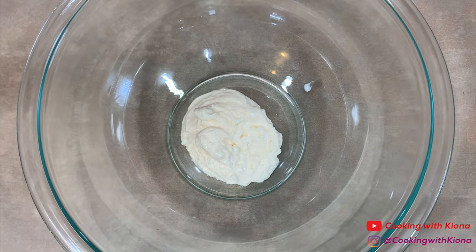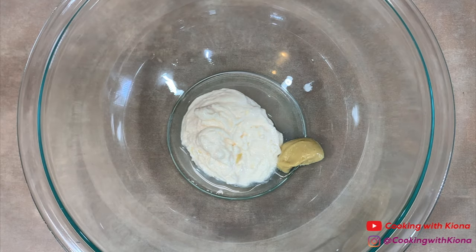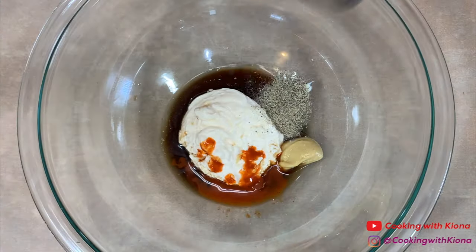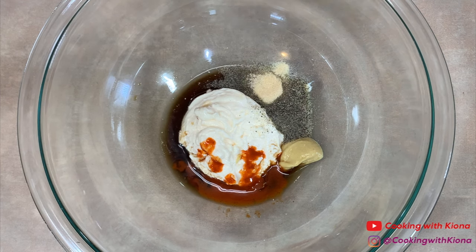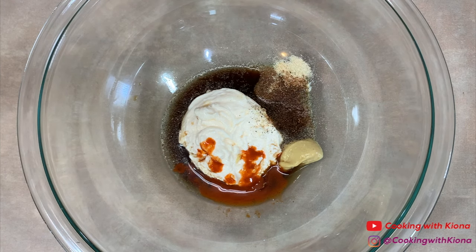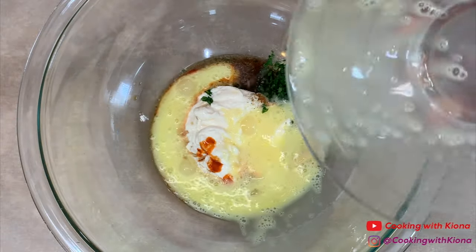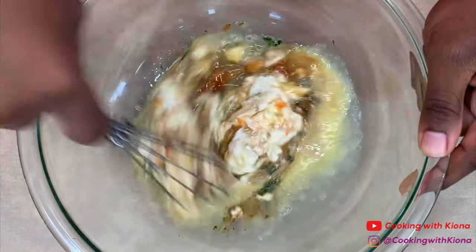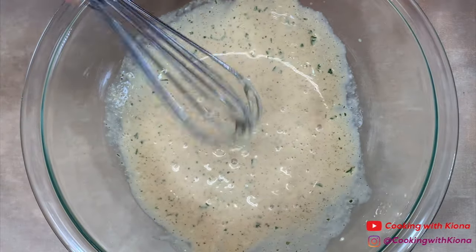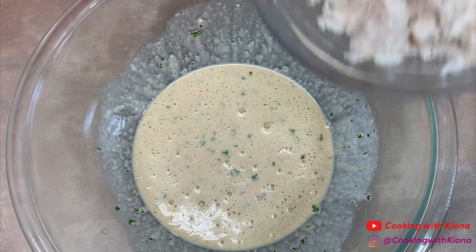Next in a large bowl add 1/4 cup of mayonnaise, 1 teaspoon of Dijon mustard, 2 teaspoons of lemon juice, 2 teaspoons of Worcestershire sauce, 1 and a half teaspoons of Old Bay hot sauce, 1/4 teaspoon of pepper, 1/4 teaspoon of onion powder, 1/4 teaspoon of garlic powder, 1/4 teaspoon of creole seasoning, 1/4 teaspoon of Old Bay, 1 tablespoon of parsley, and 1 beaten egg. Mix everything together until well combined.